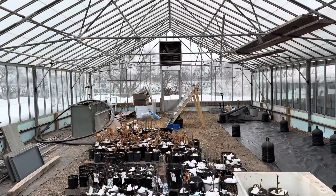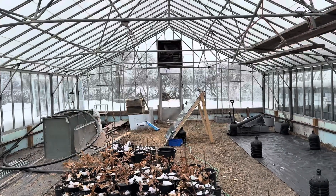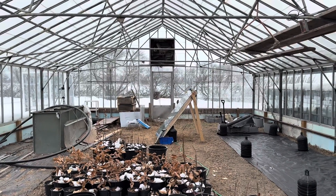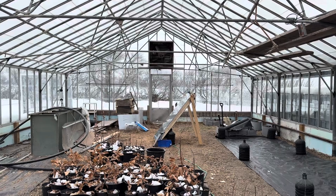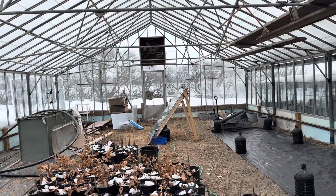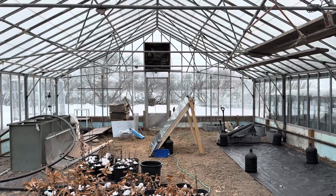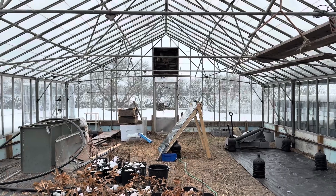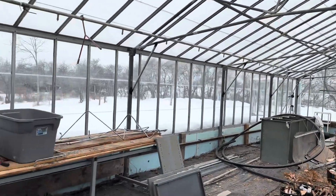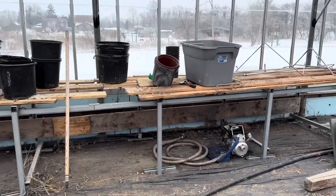Right now there's a hole in this door up here — we want to get up there and fix that to help eliminate some of the heat loss. When the wind blows it blows right in here. Right now it's like zero degrees but minus eight with the wind chill, so sealing that up will make a real difference.